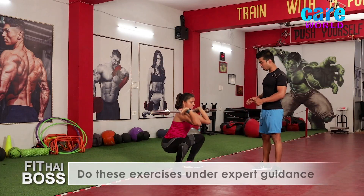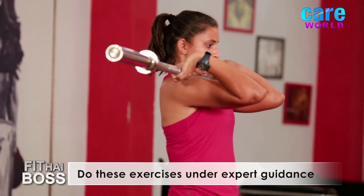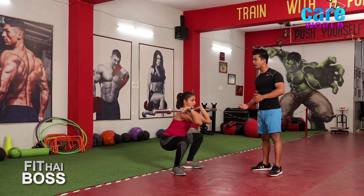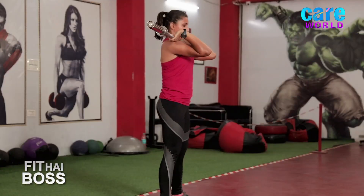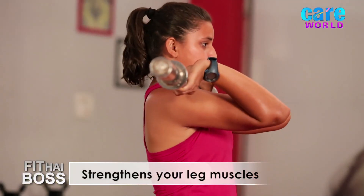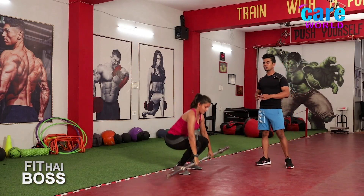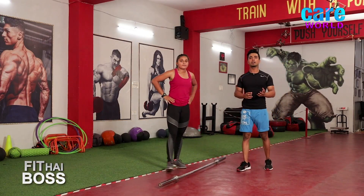Again down — inhale. While going down, do not bring your knees forward — that is the main common mistake. Push hips back, then up — exhale. Inhale, now relax. We are done with the third movement.